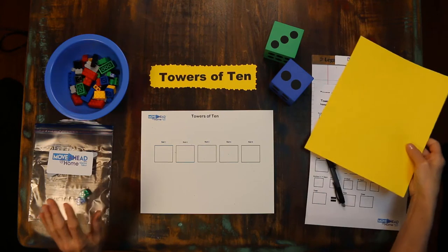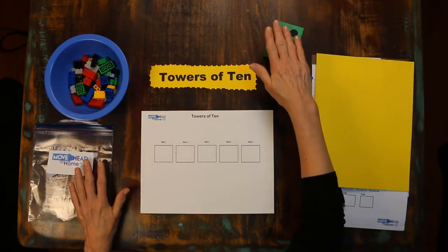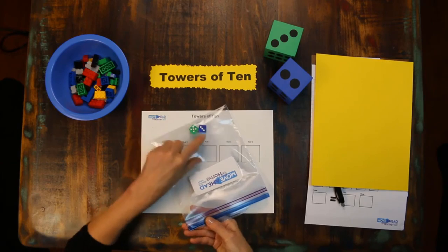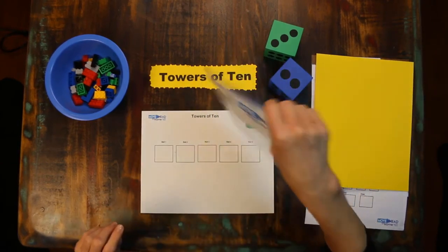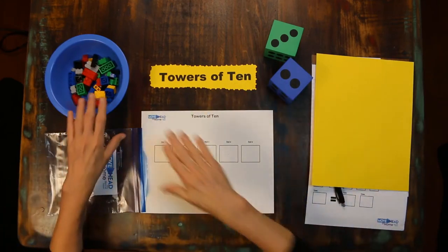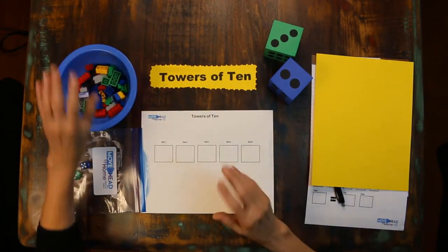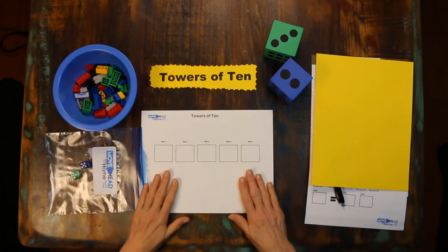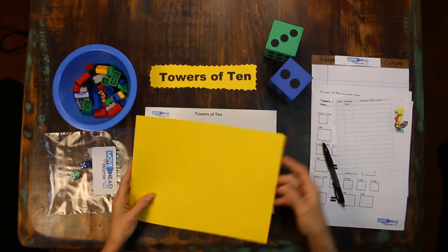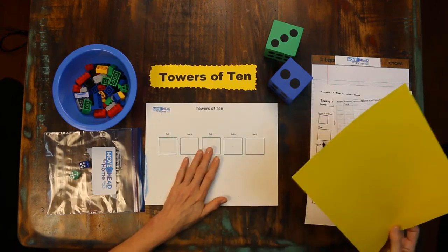For Towers of Tin you'll need two number generators. These are called dice by some people, but we mathematicians here at Move Ahead at Home call them number generators because that's what they do — they generate numbers. I put mine in a bag and seal it so the number generators stay in the bag and don't go all over the room. You'll also need a bag or container of Legos with the same or different numbers of studs — it doesn't matter, they just need to be easily stackable. I'd also recommend a work mat such as a piece of cardboard, a sheet of paper, or you can download the Towers of Tin work mat from my website.